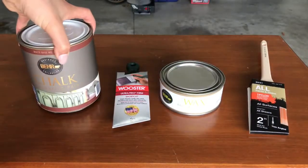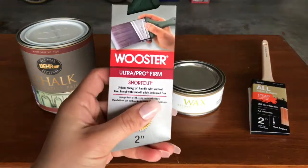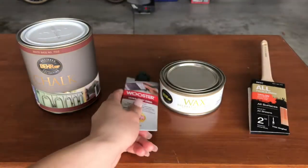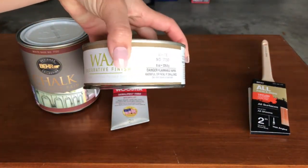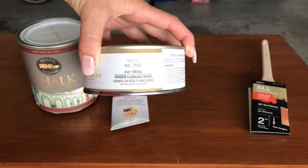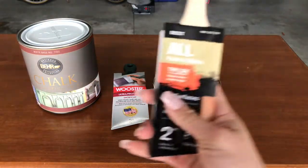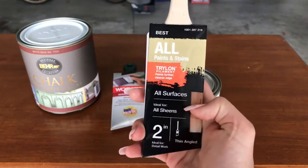You want to be painting when the weather is 50 to 90 degrees Fahrenheit. The application brush I'm using is the Wooster Ultra Pro Firm Shortcut Brush, two inches. Next is the wax also by Behr — it's called the decorative finish in the color white. And lastly I'm using a brush by Trilon for all paints and stains, two inches thin angled.